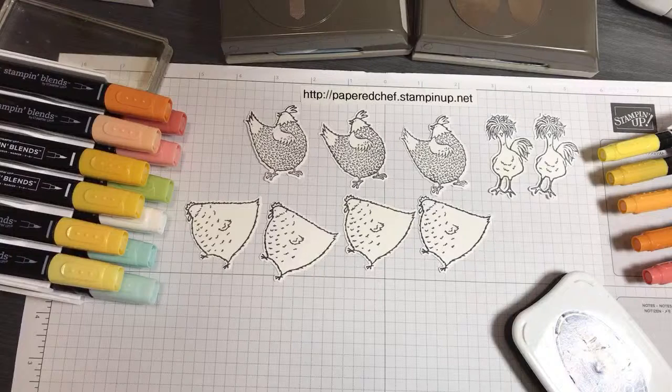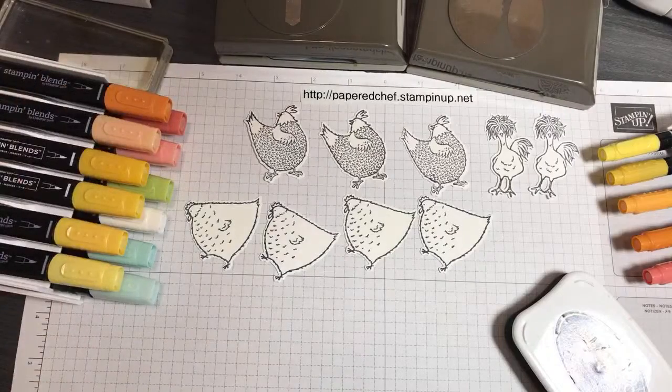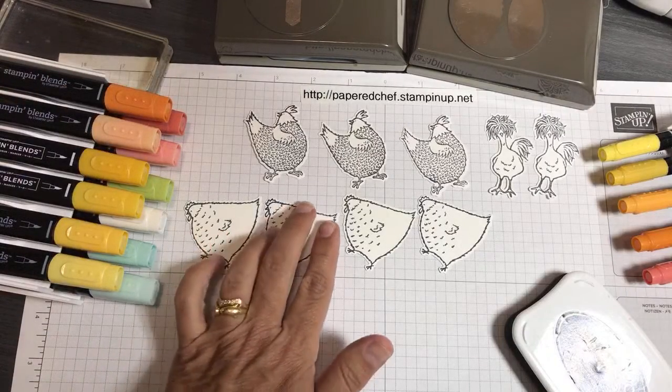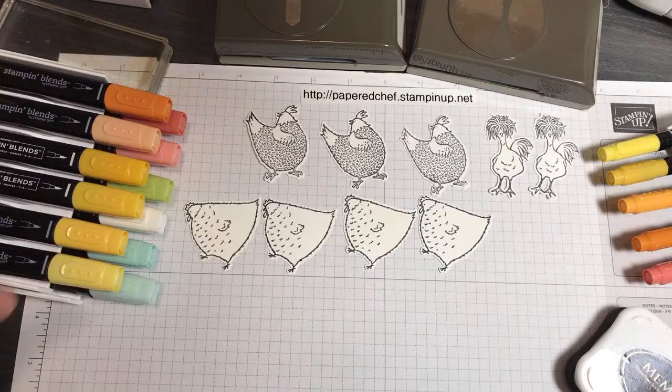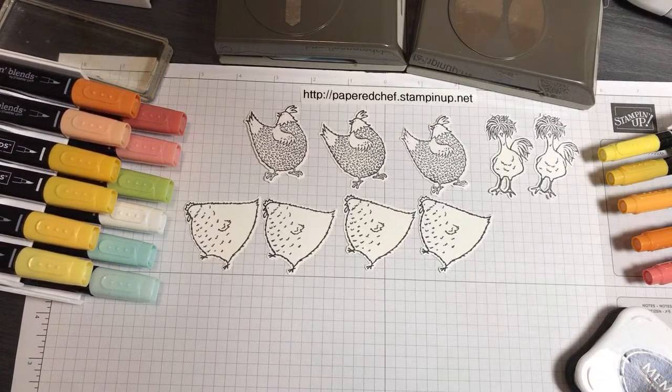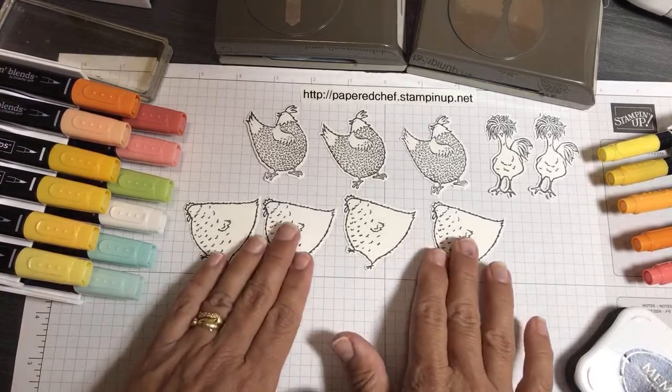Finally I will show you the seven projects I created — five cards plus one little bag I decorated, and then a card from a friend. I also want to thank my subscribers. The Papered Chef YouTube channel just reached 24,000 subscribers, so I'm very grateful to you for being one of my subscribers. If you're new here, please subscribe if you like paper crafting. I'm very humbled and grateful that 24,000 people subscribe to my channel.